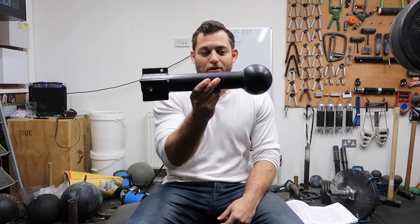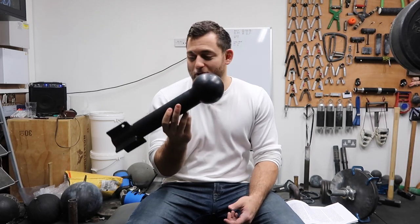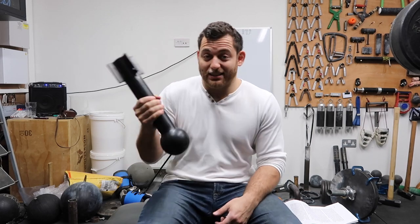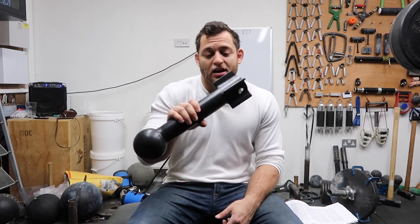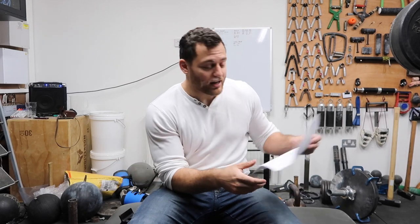The one I'm going to start off with today is called the Grippido. It kind of looks like a torpedo, so torpedo and grip — I guess that's where it gets its name. For transparency's sake, this was sent to me for free and I said I'd do a review with it. It doesn't mean I'm going to give it a good review just because I got it for free, otherwise I'd be a pretty rubbish reviewer.